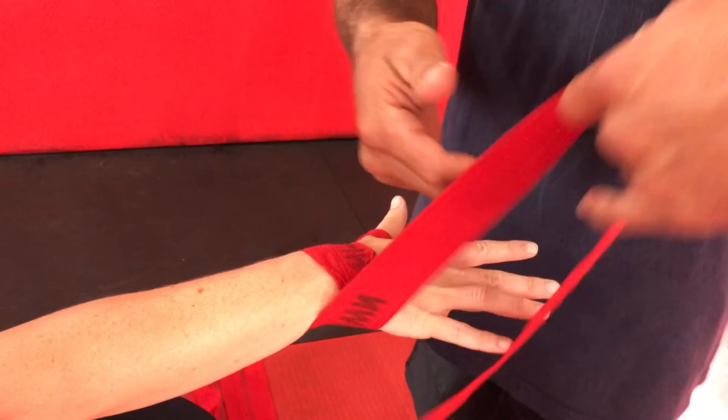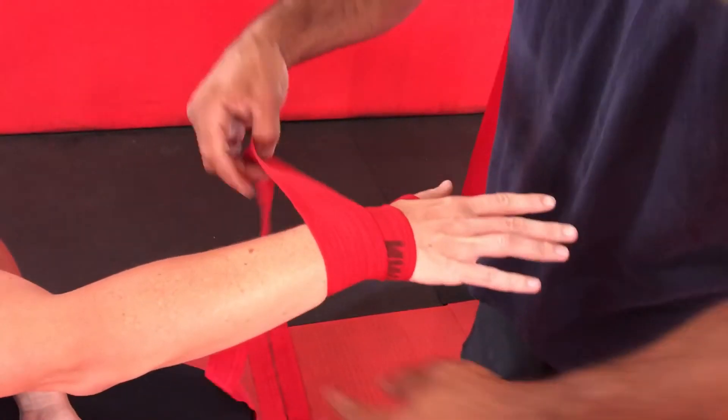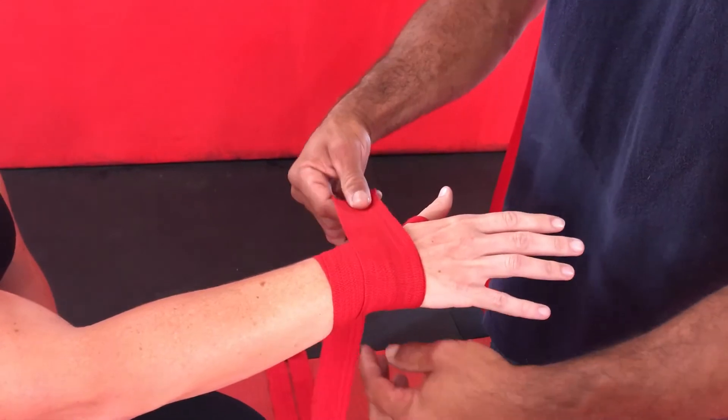I want to generally go around the wrist about four to five times, depending on the size of the person's hands. One, two, three, and four. And I don't want to go in the same spot — I kind of want to spread it out a little bit.